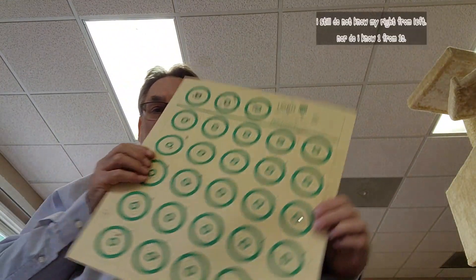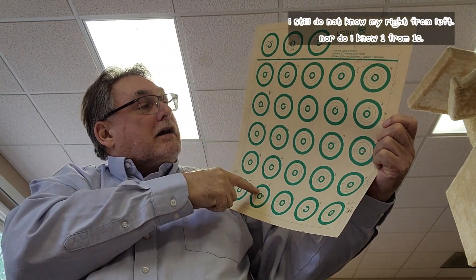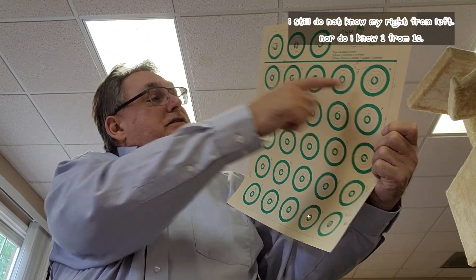I shot a USB target using settings 10 and zero — on this side these 10 shots are set at 10, and on this side these 10 are set at zero. The scores for the 10 shots at tuner setting 10 was 74, and those at zero were 86. Those two in particular seemed to be the leaders, and after day one my thinking was that setting zero was probably going to be the winner overall.